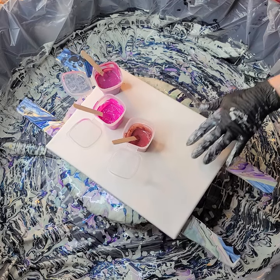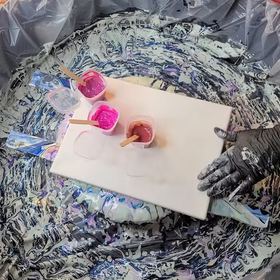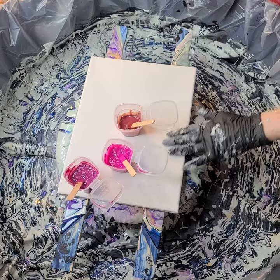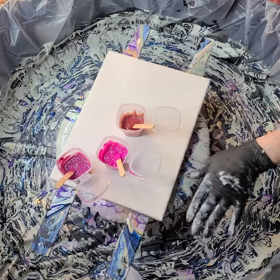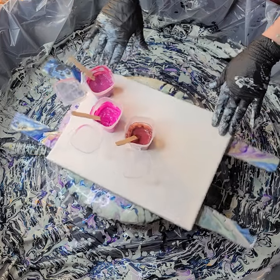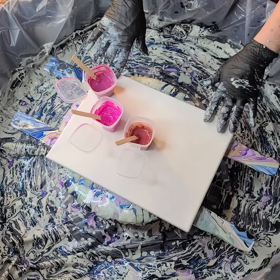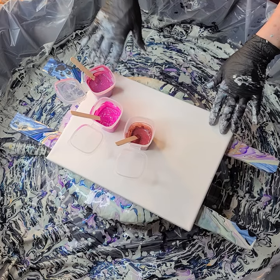For Dracula I want it to feel a little romantic. He's the only seductive monster I know. Usually you run away from monsters, but he has a way of seducing his victims. So I want to have some pinks and reds, some interferences, some different colors.